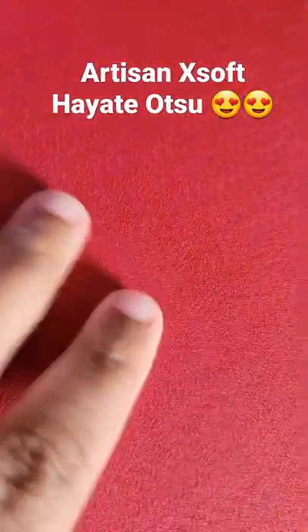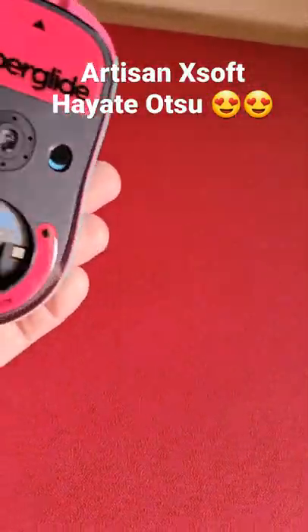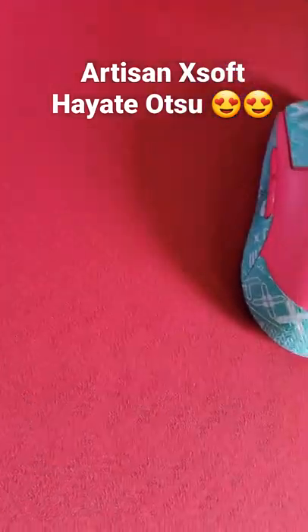I don't know if you can hear the difference in comparison — I'll do it with my mouse. It's hard to tell with the mouse because I have Superglides on, but yeah, the Hayate Atsu — I'll probably have a review of it soon.